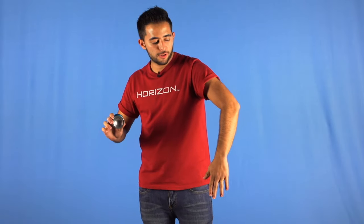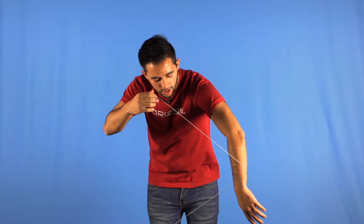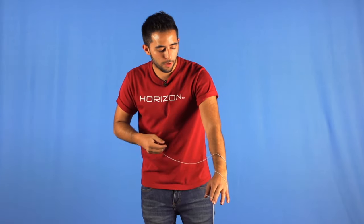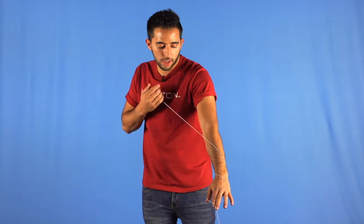To start, we need to throw a sideways breakaway and make sure your opposite arm is pointing down. You want the yo-yo to go three times around your arm, so every time it touches the front part of your arm will be one time.